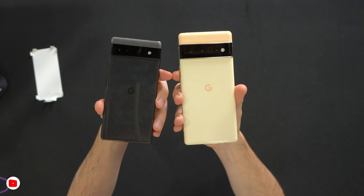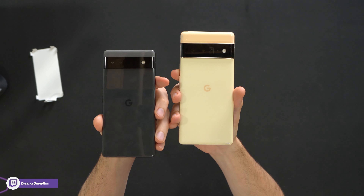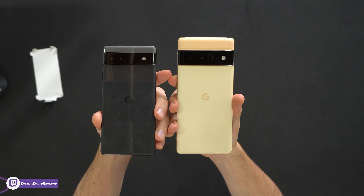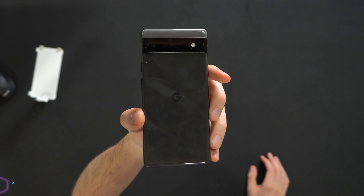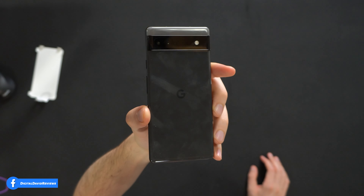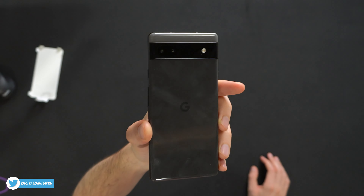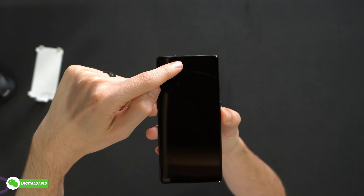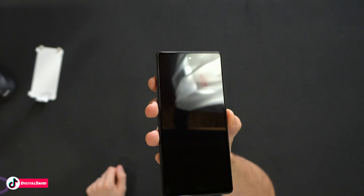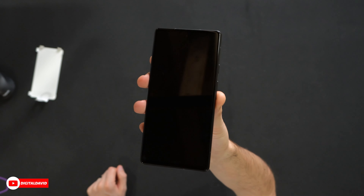For comparison, to the right we have the Google Pixel 6 Pro. You may notice we have one less camera with the Google Pixel 6a, and you can get a feel for their sizes side by side. For the rear cameras, we have one 12.2-megapixel wide camera with a 77-degree field of view, and one 12-megapixel ultra-wide camera with a 114-degree field of view. On the front, there's one front-facing camera at the top — a little hole punch — that's an 8-megapixel camera with an 84-degree field of view.